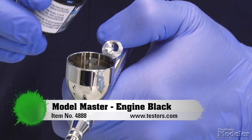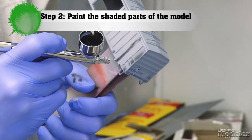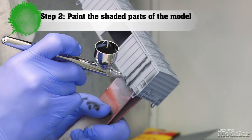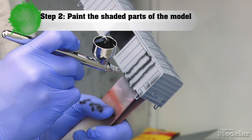I'm using Model Master acrylic. With the brush and narrow pattern, you just want to go down these ridges like this. It doesn't necessarily need to be neat, because this is going to be covered up by the next coat of paint, but it gives sort of a hint of detail under the surface.